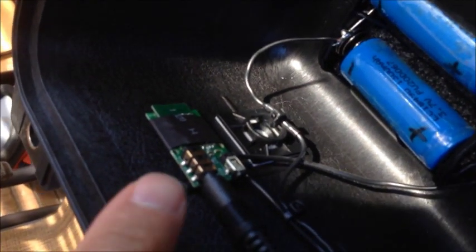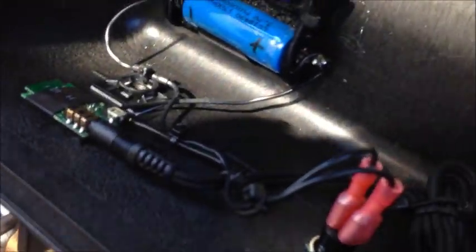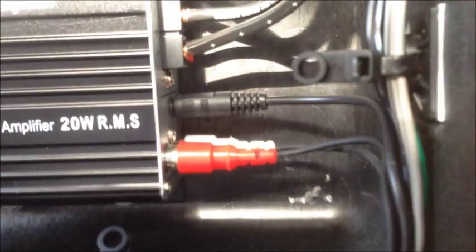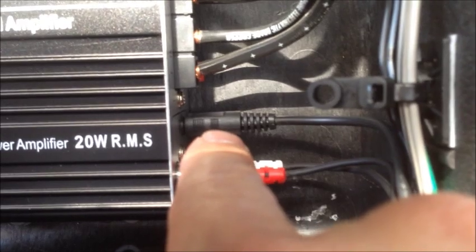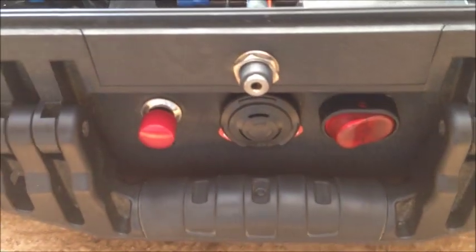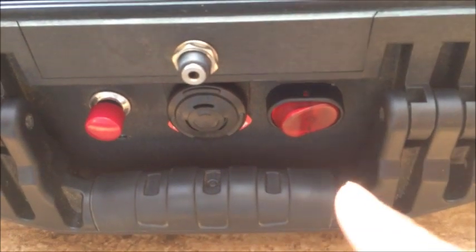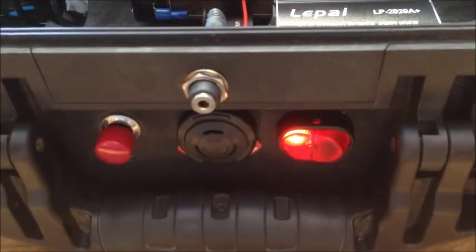The signal from the Bluetooth module goes from there via a 3.5 millimeter stereo connection, through a little bundle, and eventually into two input jacks. One is coming from the Bluetooth module and a pair of stereo RCAs actually come out through the top right there where there's an input jack.